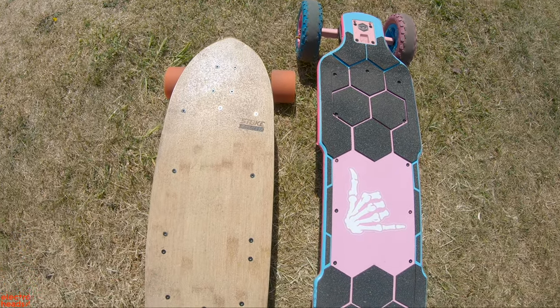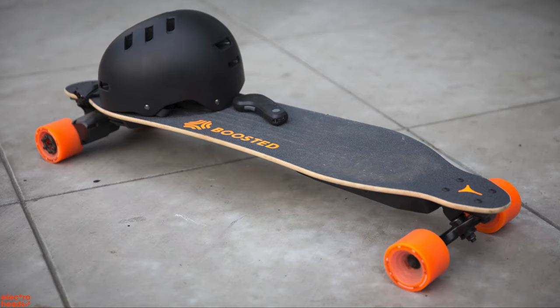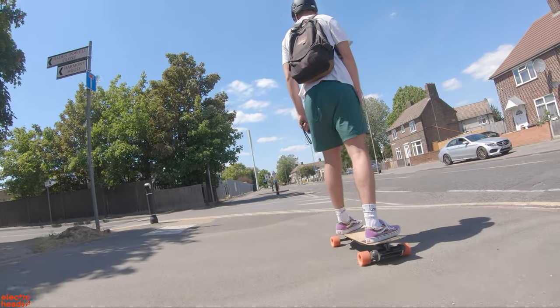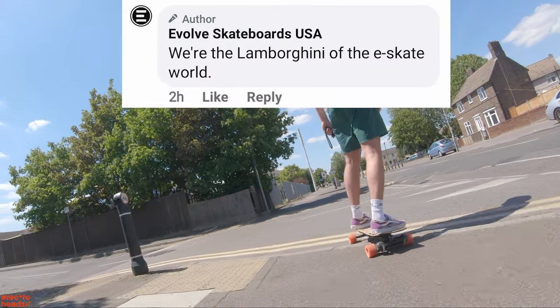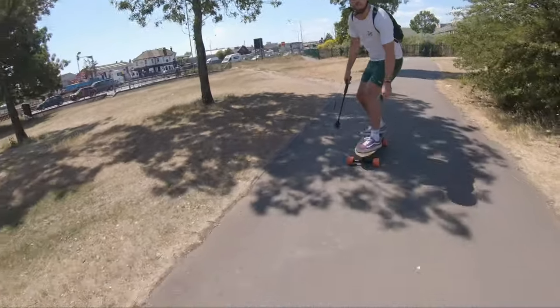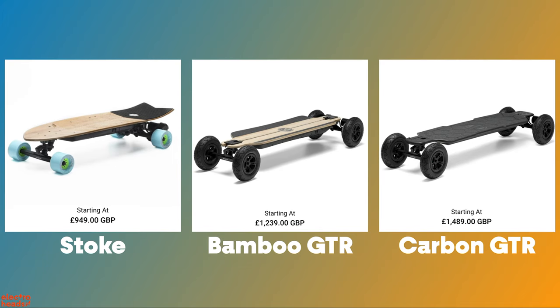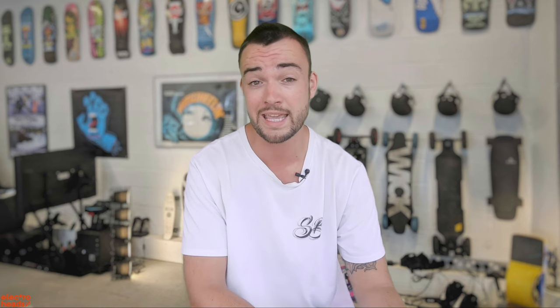For those of you who don't know, Evolve is an Australia-based e-skate company founded around mid-2012, about the same time as Boosted. Evolve claims to be the Lamborghini of e-skate, which is a big claim. But it's true in certain ways — like Lambos, Evolve boards look great and are fast as all hell. Also like Lamborghini, Evolve boards are expensive. Evolve are fairly unapologetic about this. They say their boards cost more because they're better made, using higher quality components, and that their customer service is superior. We'll get to how true all of that is a little bit later on.